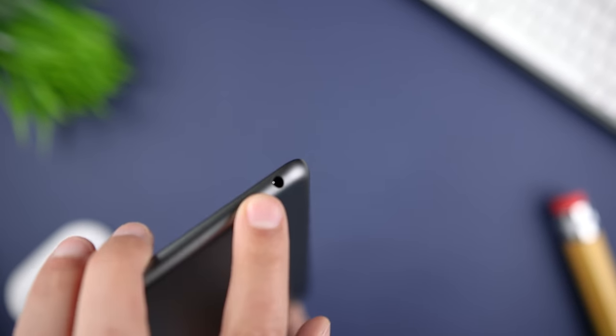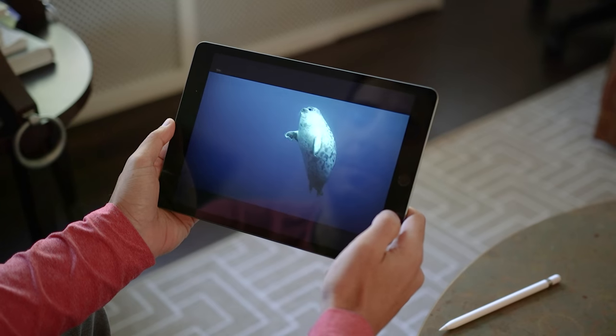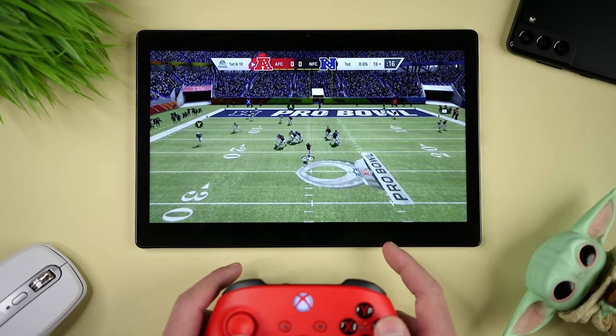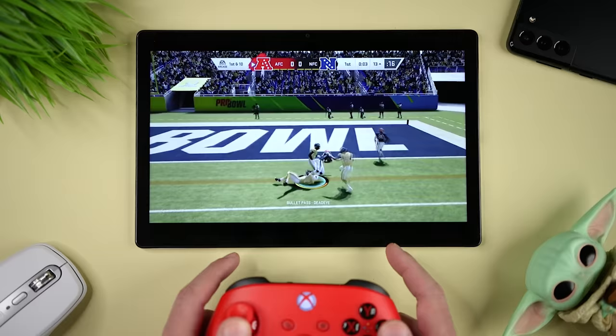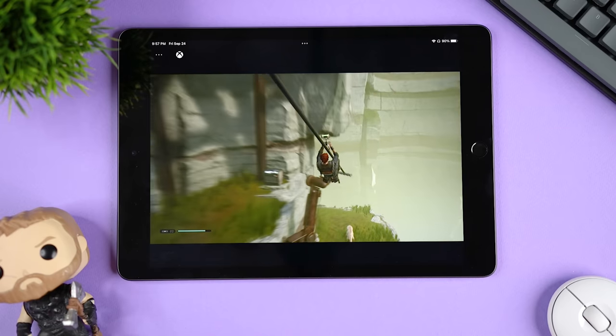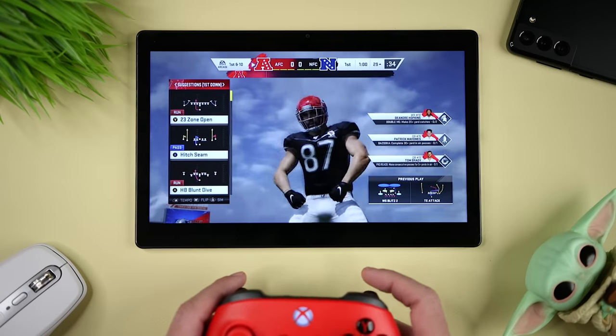Both tablets have a 3.5mm headphone jack, which gives you the option of using a wired gaming headset for perfect lag-free audio. It also means that you can charge the tablet and use the wired headset at the same time without needing any type of adapter or splitter. Both tablets also worked great with an Xbox controller and Xbox Game Pass, and I was able to play all of my favorite games as long as I had a fast and stable internet connection. I'm going to give the slight edge to the iPad 9 because it has a better display and I had fewer issues with the controller disconnecting.